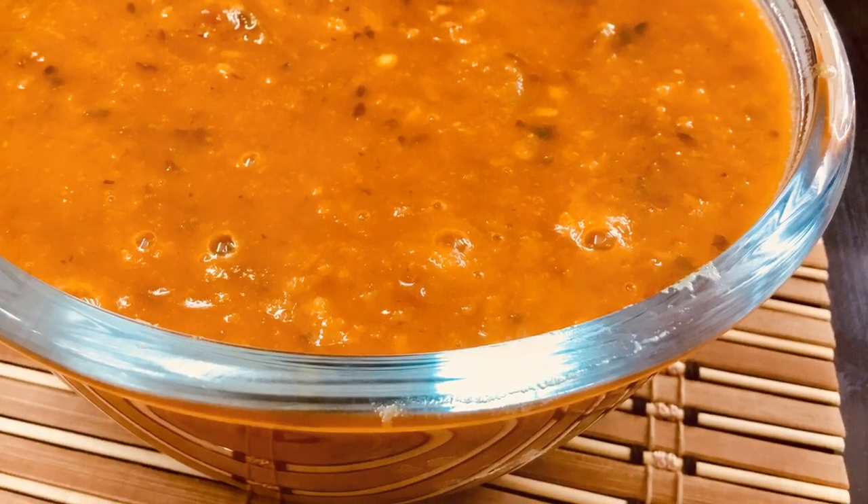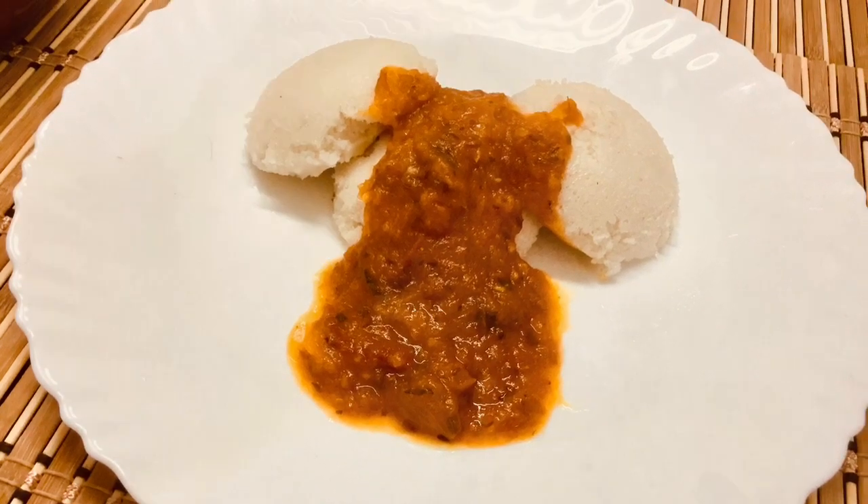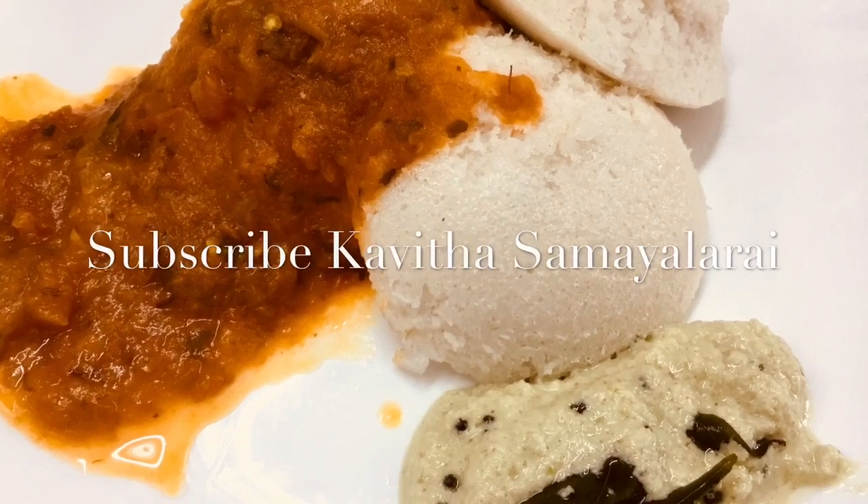Please try and like, share and comment. Subscribe to my channel for my next recipes and videos. Thank you!